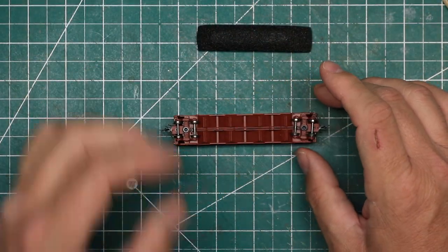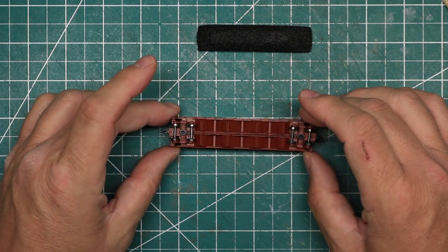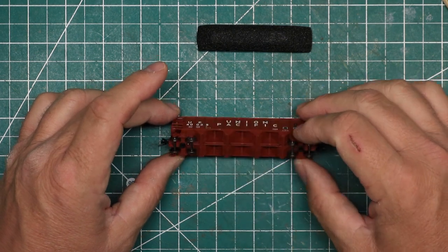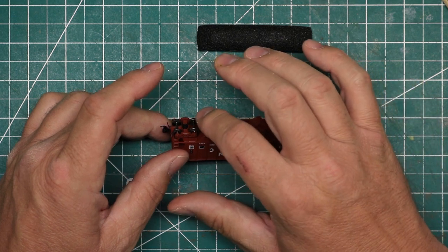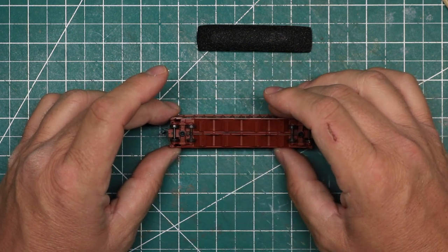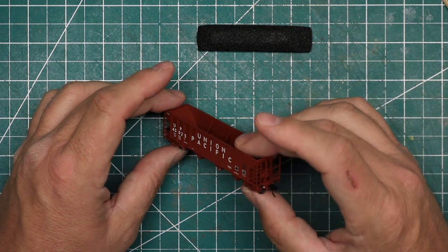One of the things that's advertised about these and I'm seeing for the first time: they have metal wheel sets — 100-ton trucks, so 36-inch metal wheel sets. They are contoured not only on the face, but are also prototypically contoured on the back. So if you ever see the back of the wheels, they're going to look right. Just a beautiful model so far.